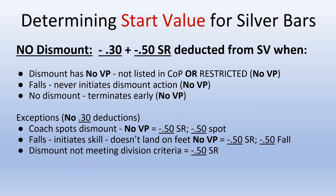Determining the start value for silver bars when there is no dismount: the deduction is a minus .3 for no dismount, as well as a minus .5 for the dismount special requirement, deducted directly from the start value when the following occurs — if the dismount has no value part, it's not listed in the code of points, or it is a restricted skill for silver. If the gymnast falls and never initiates a dismount action, or if the routine is terminated early and there's no dismount, you would also apply the minus .30 and the minus .5 special requirement for no dismount directly from the start value.